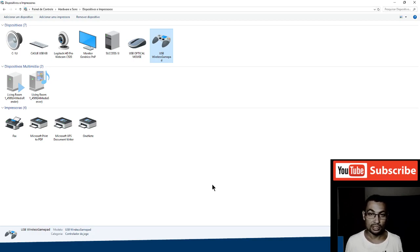All correct! Now let's open the emulator SNES9X. If you don't have this emulator installed on your computer, the download link is in the video description.